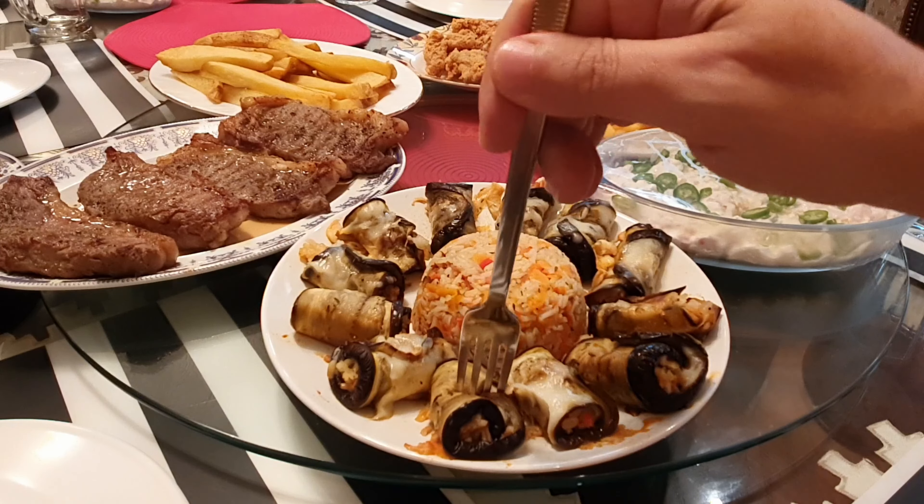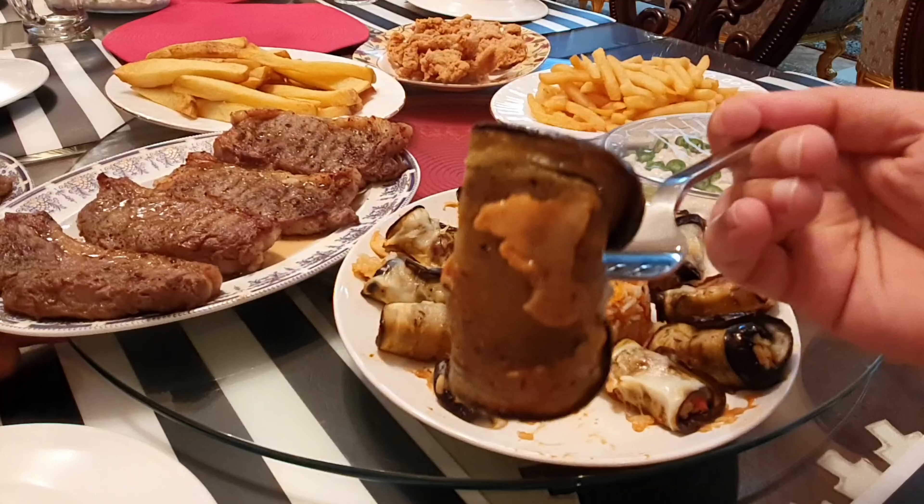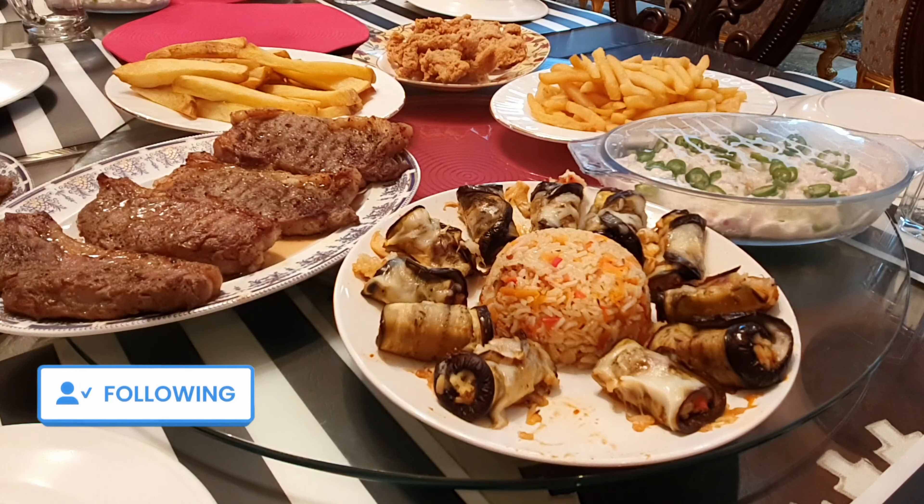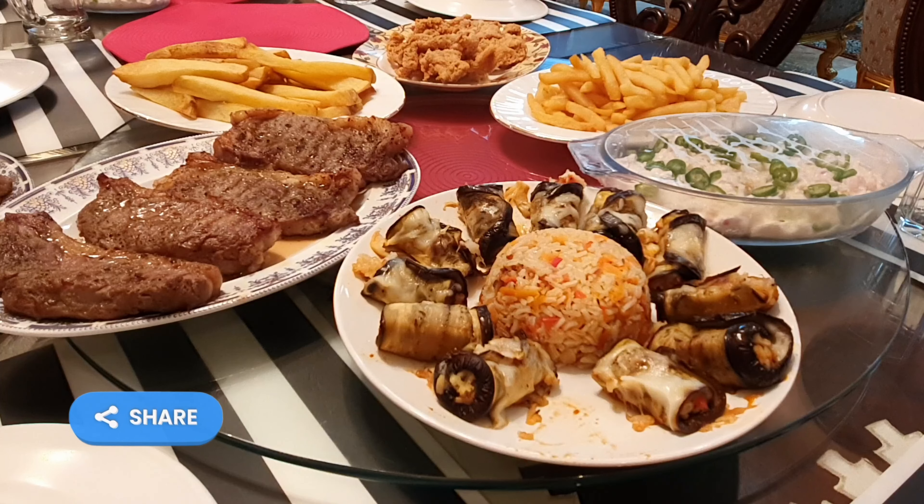With mozzarella cheese, this one — there's a lot of cheese. With matching steak. Mashallah. Let me taste that one. Oh my God. Mmm. Wow.